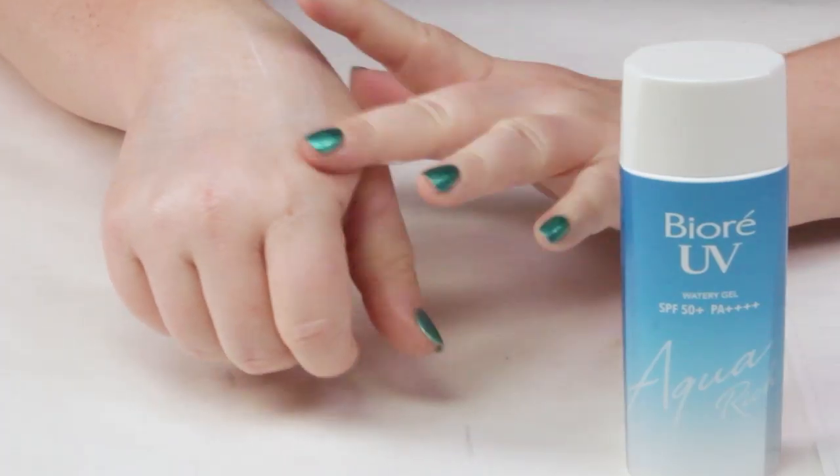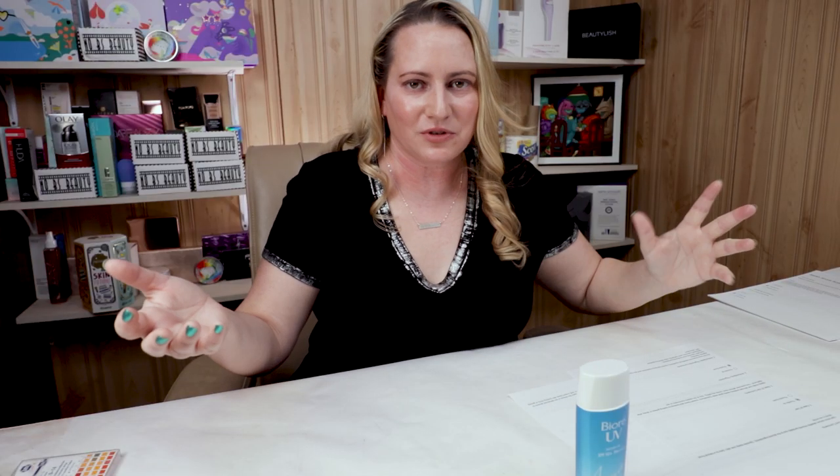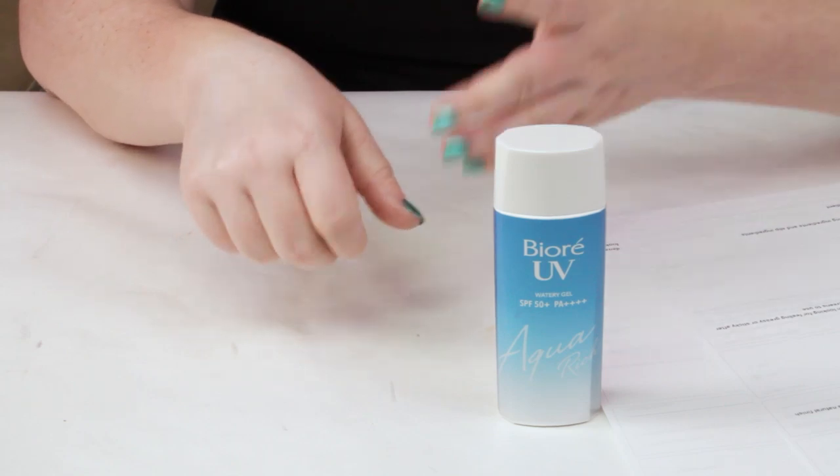Ease of use: it really does spread nicely over your face. If you apply other layers of skincare products over or under it, there's really no pilling at all — I have a feeling that's also from the alcohol. I almost never saw any pilling with this one, even with the most matte or super hydrating foundations. In my opinion, it's one of the most easily used sunscreens. It's really easy to fit into almost any routine, no pilling, and not much of a white cast. Very, very easy to use — I was very impressed.